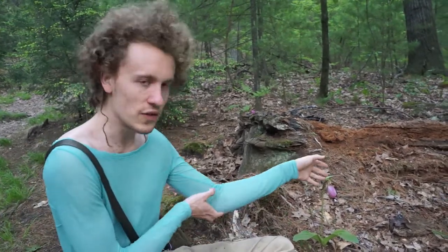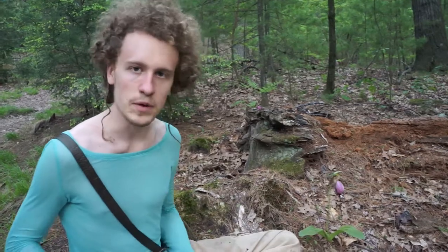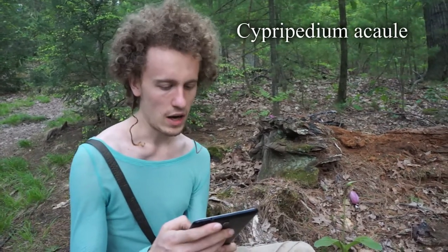Hello! I am — there's lots of mosquitoes everywhere. I am in the Middlesex Fells, which is close to Boston, and there's this beautiful orchid here that I want to show you. It's called a Lady Slipper. The genus is Cypripedium.